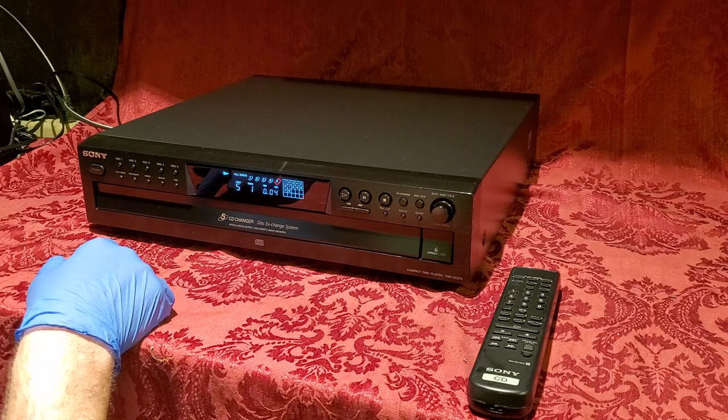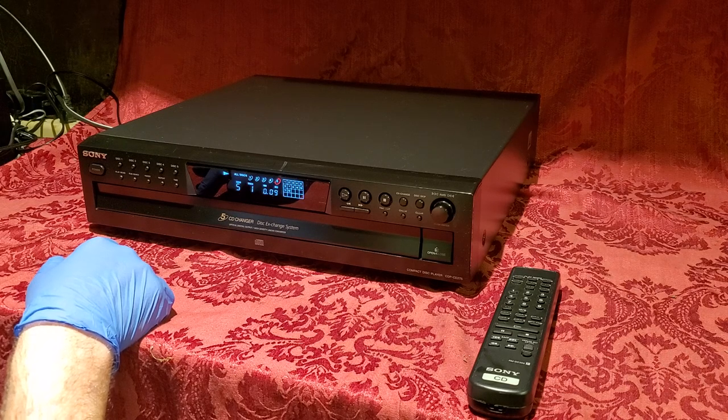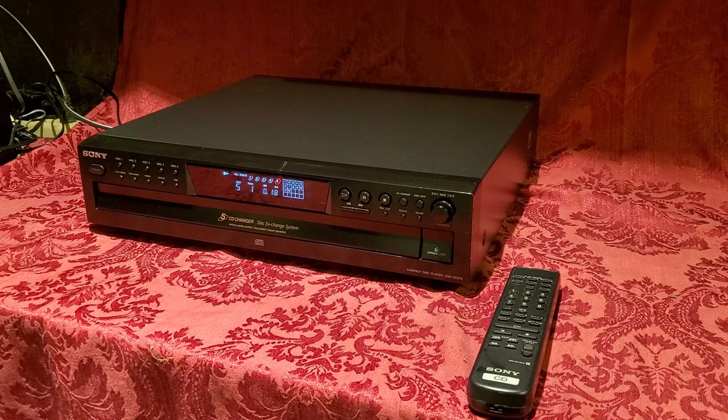There's not much else to know about this CD player. Sony made excellent equipment and dominated the market share for these kinds of devices at one point, and for good reason — they were the top producer both technologically and in features as well.